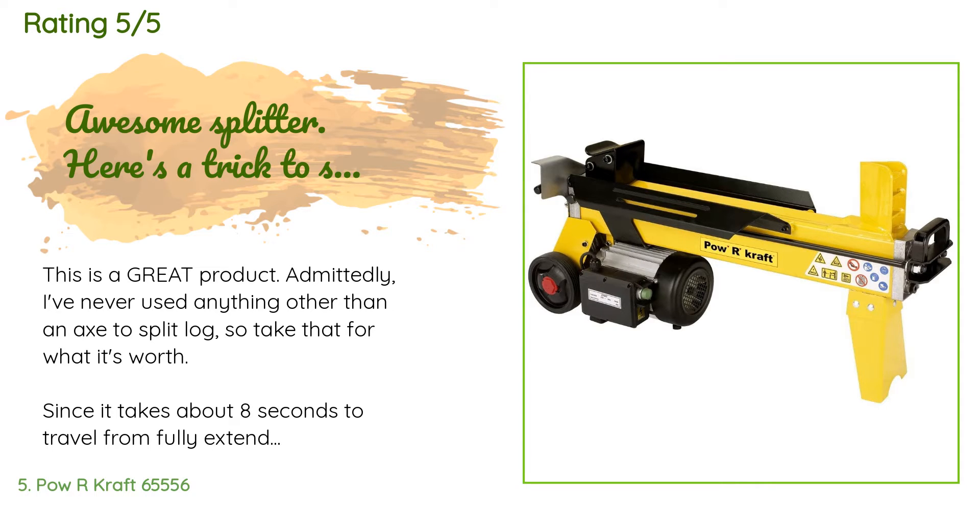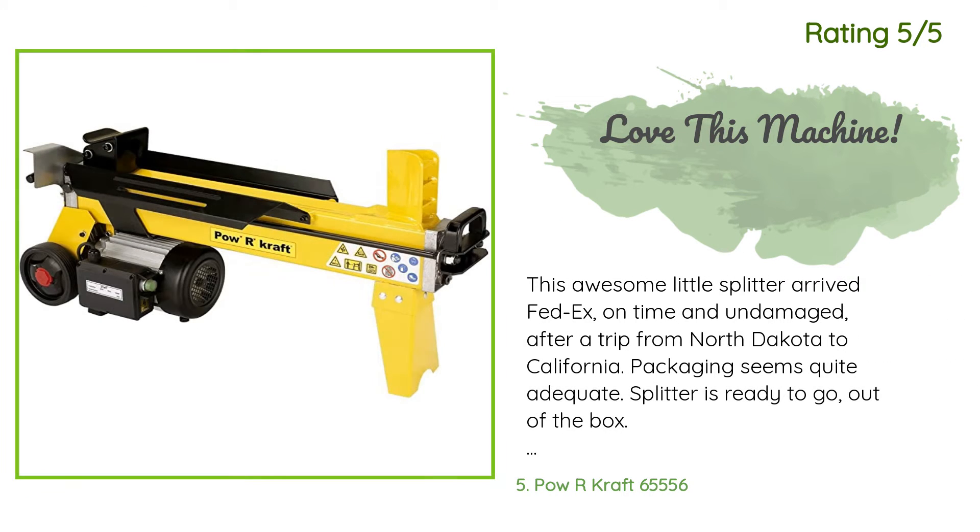A customer said: "This is a great product. Admittedly I've never used anything other than an axe to split logs, so take that for what it's worth. It takes about eight seconds to travel from fully extended to fully compressed." Another happy customer said: "This awesome little splitter arrived FedEx on time and undamaged. We split and burn about three cords of hardwood oak and madrona each year. At 64 and 68 years old, splitting wood with mauls is just a little too hard on the shoulders, and this sturdy little guy really does a fantastic job — splitting mostly 10- to 12-inch seasoned oak and madrona logs, 16 inches in length for our wood stove."